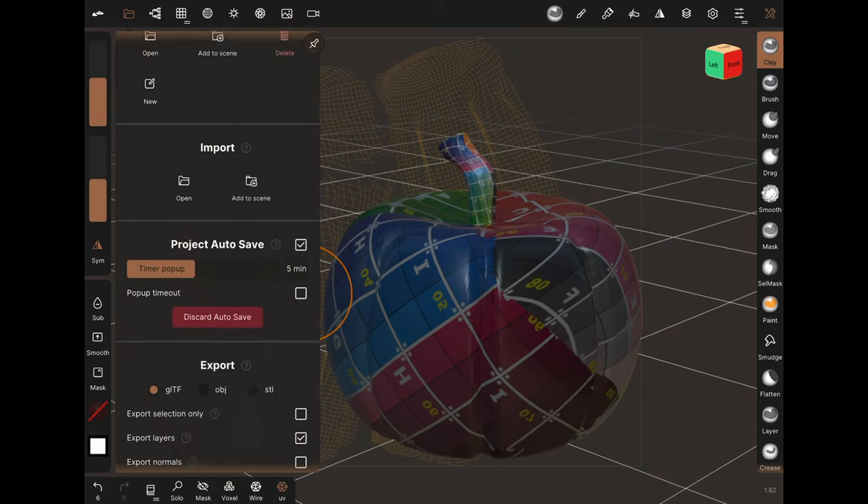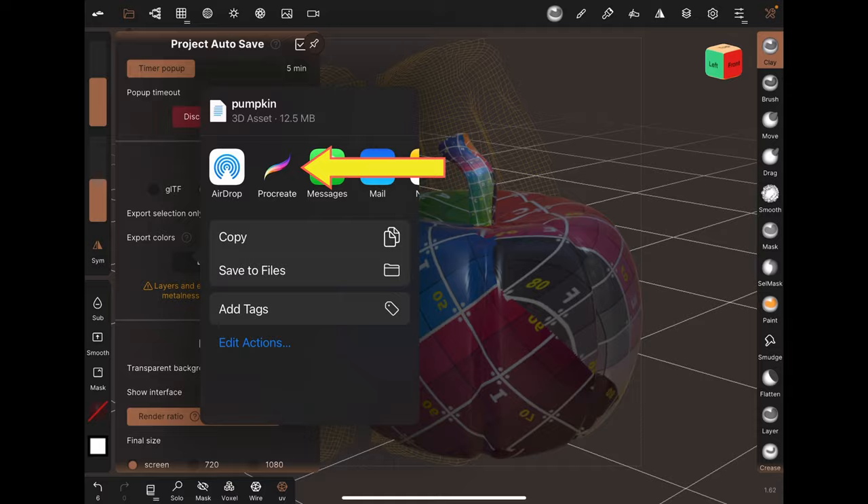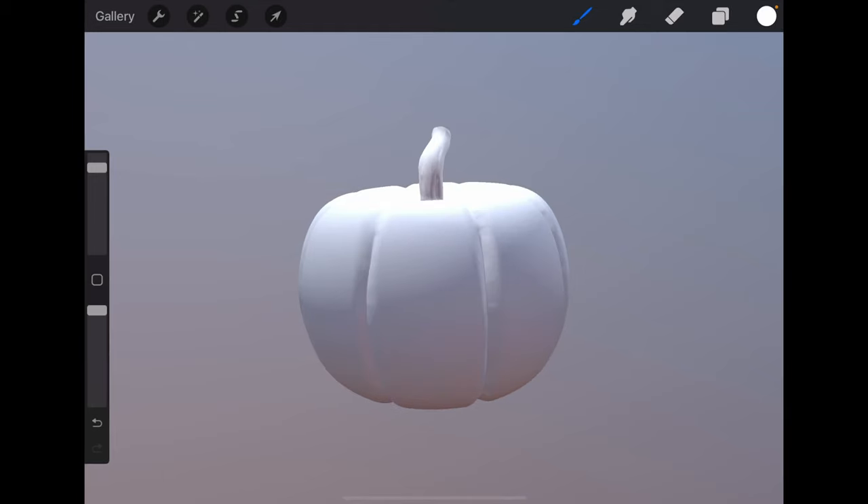Step 4: Go to the File menu, scroll down to Export, select OBJ, Export OBJ, and select Procreate. And that's it! Now it's ready for painting!